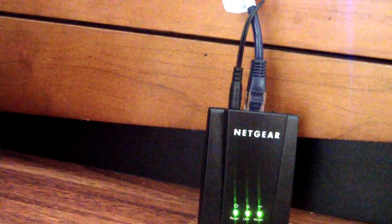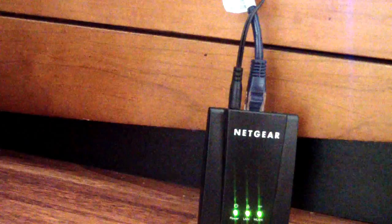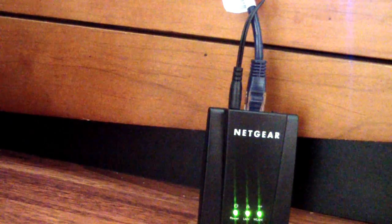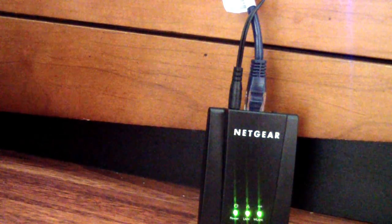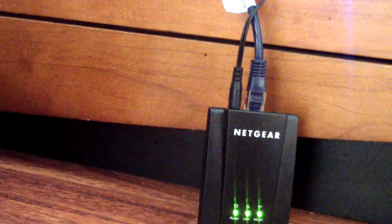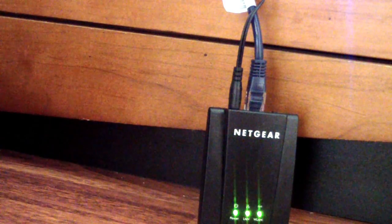You're going to need to know your router's name and password. For instance, I have a Linksys router and it has a default username and password — you can find that out online if you Google it. But if you renamed yours, make sure you find out what that is, because you're going to need the name of your router and the password.